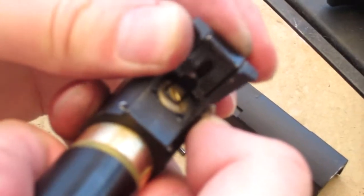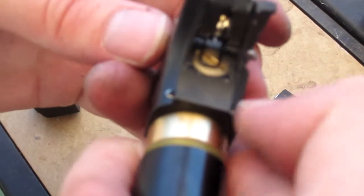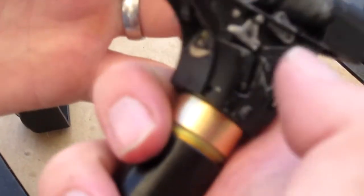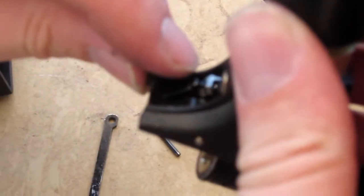Sometimes it will catch, but it will not catch down in the groove — it will catch sort of on the edge like that. You can see here how it's not in the groove. It's catching on an edge instead.